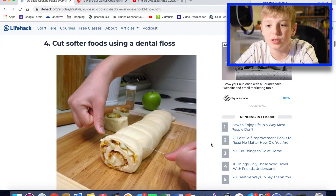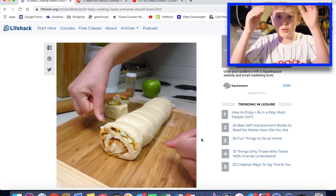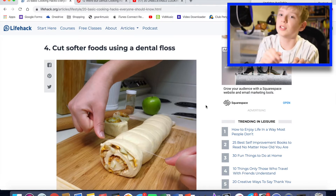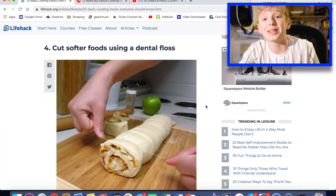Next one: cut softer food using dental floss. It's a good idea, but that's never going to work. If you're cutting softer foods, like it says in this picture, what you can do is just take a normal knife. And if you just keep cutting it forwards and backwards quickly, that'll be so much quicker than dental floss.